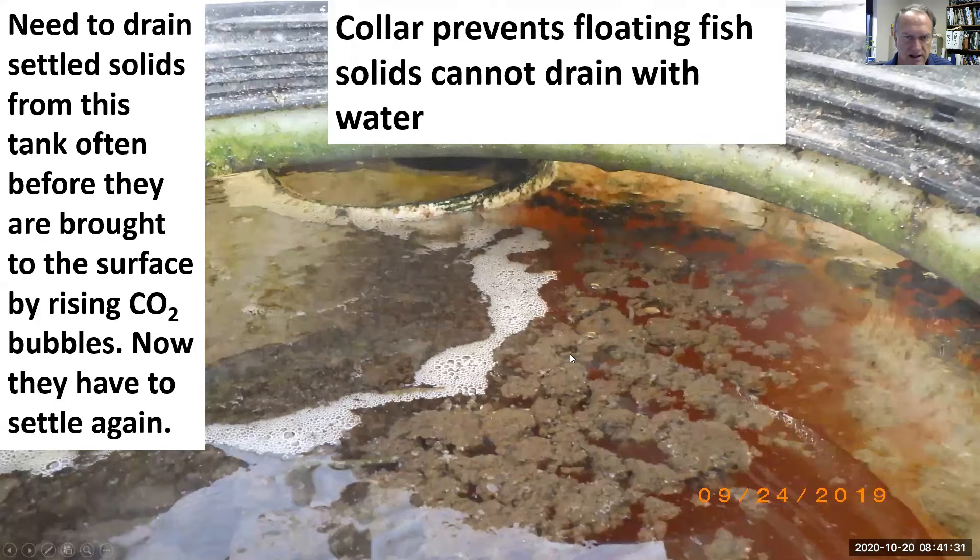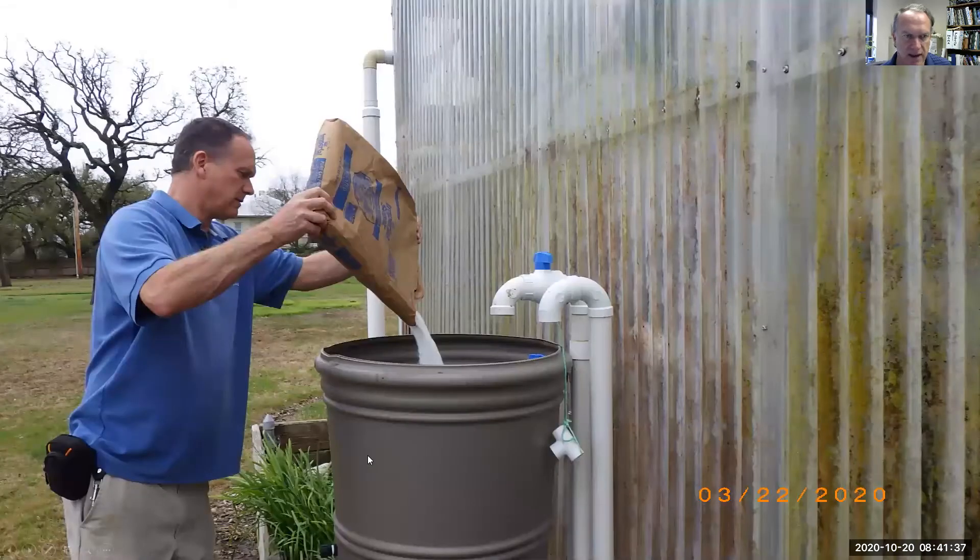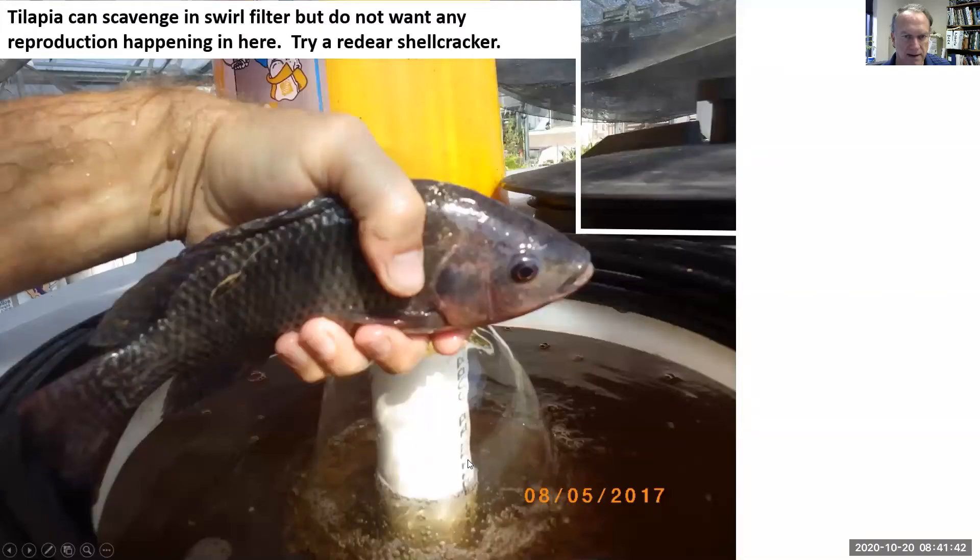Solids might still escape through microbial action — rising CO2 bubbles like champagne bubbles can lift the solids back up to the surface. So you have to drain this tank regularly to keep the solids in, and then we feed the heterotrophic bacteria with sugar to break it down so we can use it as a potted plant fertilizer.